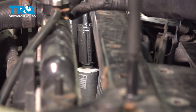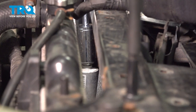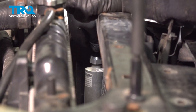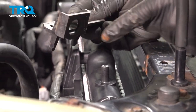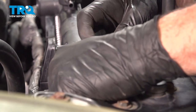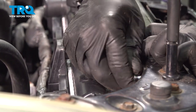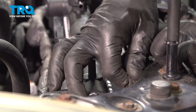Now go ahead and put your socket and extension on there and snug that down. Press that down — you'll be able to hear and feel it snap into place. We're going to install our brackets here. There's going to be a hole here that goes onto the AC condenser on the upper rubber grommet. Go ahead and install your hardware — one of these on each side to secure this in place.